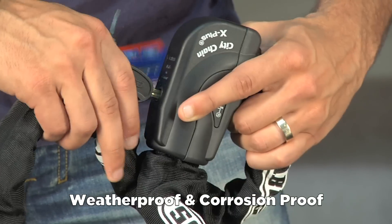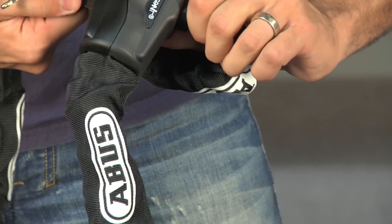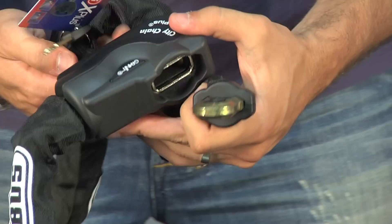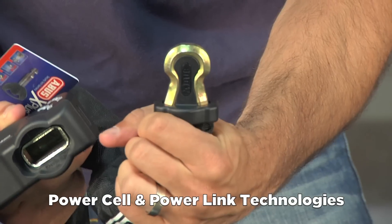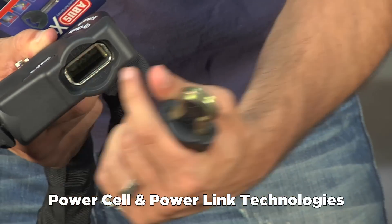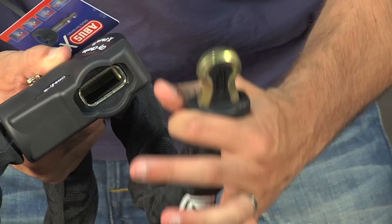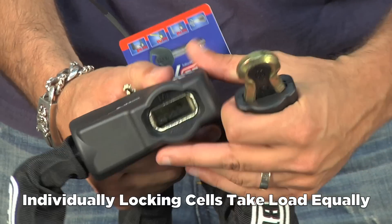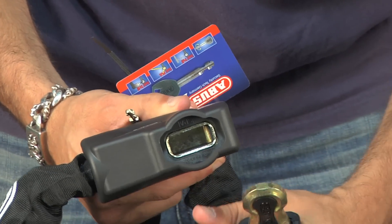It uses two technologies from Abus. I'm going to put that laser key in and turn it. It uses the power link system, which is essentially this horseshoe connector. There are two balls or bars inside here that connect on either side and they take the load equally — so if one is damaged, the other one will still work. Completely weather proof, you can see how that fits in.